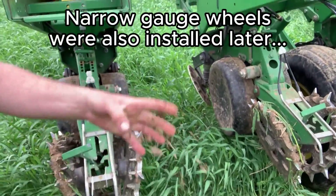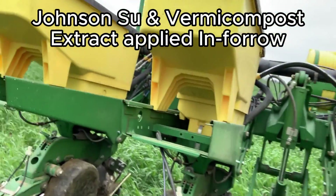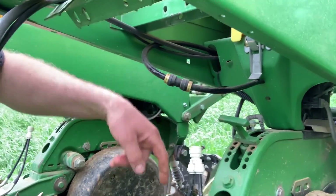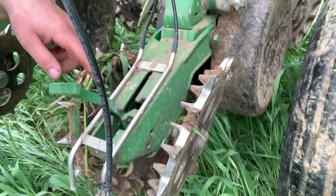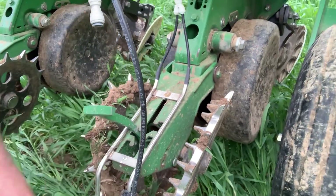Getting into some heavy clay here. We've got liquid fertilizer going in-furrow — this hose here is actually going in-furrow. We can also take this hose off and put it in the back, or we can dribble fertilizer beside the row on the back with these stainless tubes.